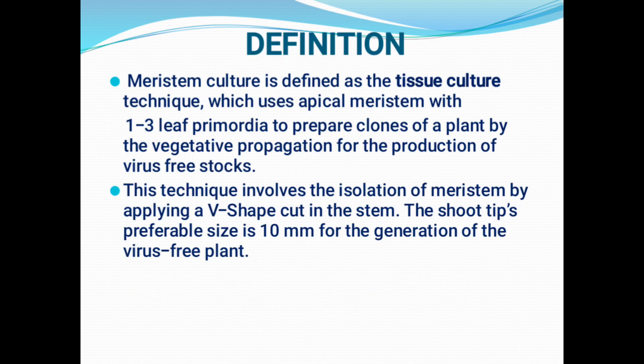Before discussing in detail, let us study the definition of meristem culture. Meristem culture can be defined as one of the tissue culture techniques by which we use the apical meristem with one to three leaf primordia to prepare identical copies of the plant, commonly called clones. This can be done by vegetative propagation for the production of virus-free stocks. This technique involves the isolation of meristem by applying a V-shaped cut on the stem. The size of the apical meristem is approximately 10 mm for the generation of a virus-free plant.